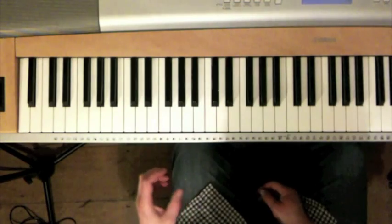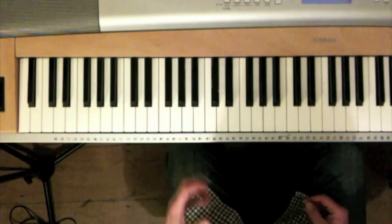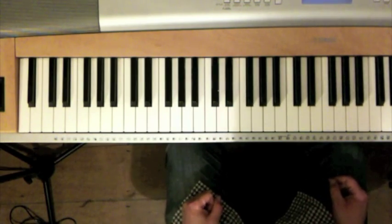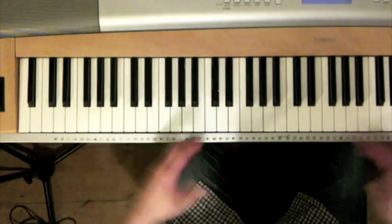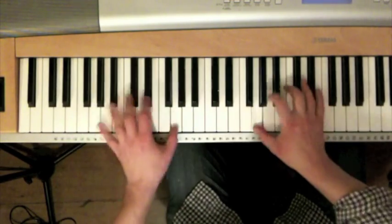The main thing — the main attraction and benefit of that left hand — is the real pounding, thudding bass line you can get out of it, which is, on a big piano especially, if you ever play this on a grand piano it's beautiful. Really make the room shake.